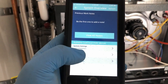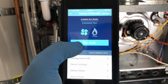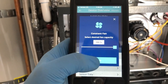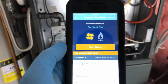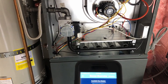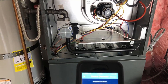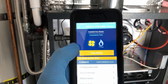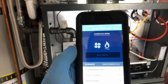We can go into the furnace section and run the fan. You just select the fan, hit run, choose what percentage you want — we're just going to do 100% and hit run. Now the fan is going to come on and it's ramping up right now. To turn it off, we select it, hit stop, and the fan kicks off.